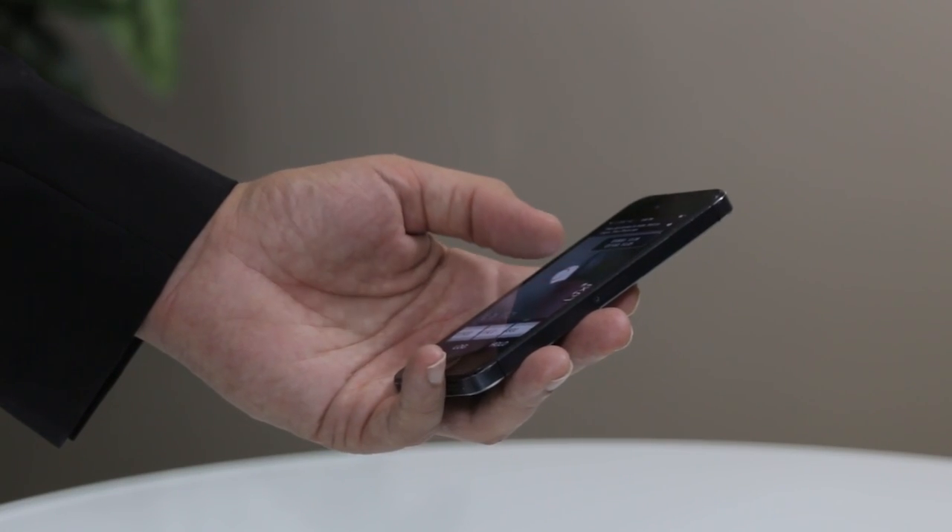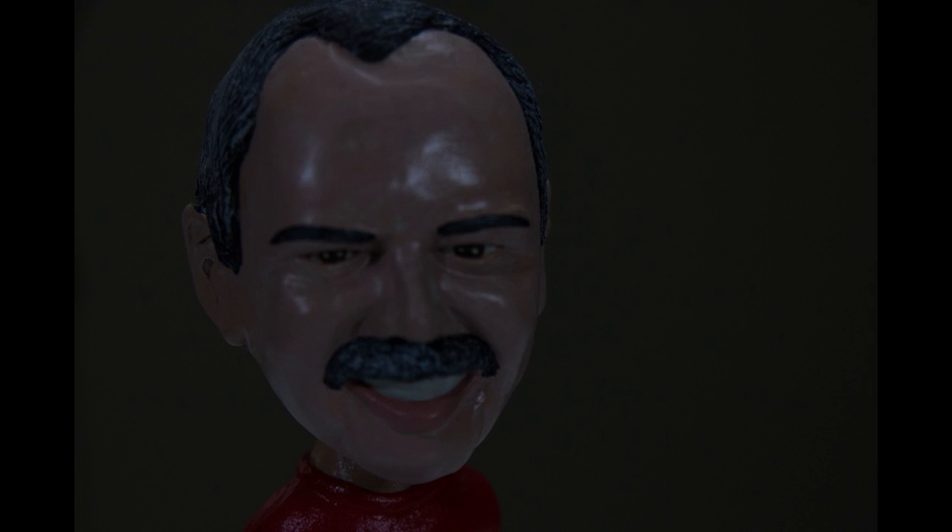I want to show you a couple other things that can happen. If you meter off of a white table, the app told me to shoot at 1/750th of a second — because the bright table is very bright. Is the picture going to come out too bright or too dark? Way too dark. The lesson is: if you meter off of something bright, you're going to get a dark overall picture and need to adjust for it manually. If you meter off of something dark, your picture is going to come out overexposed.